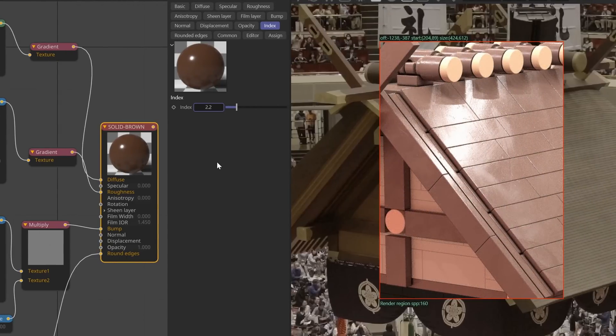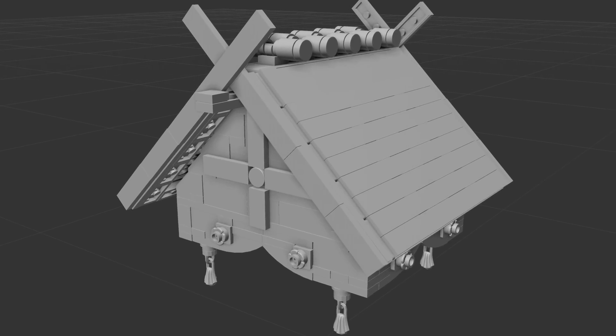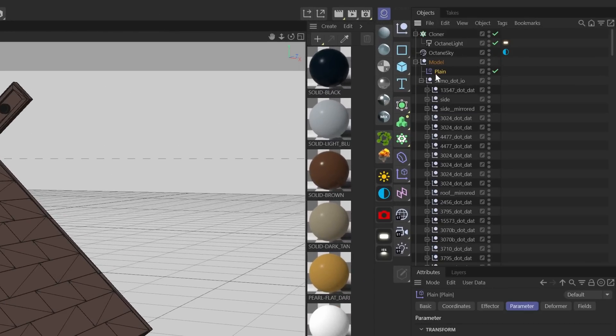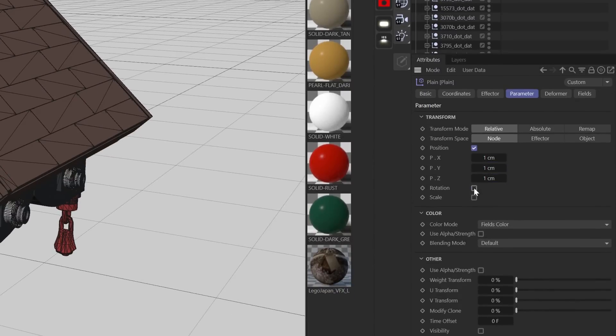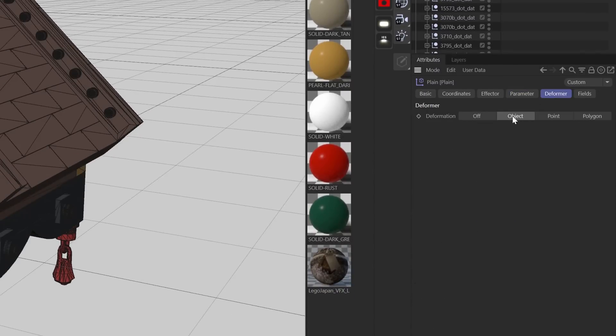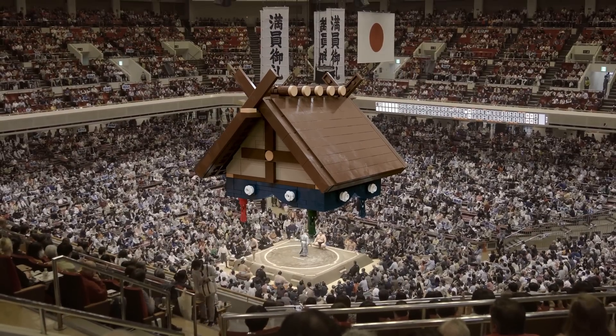Finally, I want to give the pieces a slight touch of positional inconsistency. It really helps sell the hand-built look. For this, I'll simply add a planar field with the slightest touch of positional and rotational input, making sure to set the deformation mode to object. With a custom light setup, spice lights to double down on the ones in our footage, surface imperfections, and some random positioning on the bricks to make them feel hand-built, it's time to render this out and stick it in our footage using After Effects.